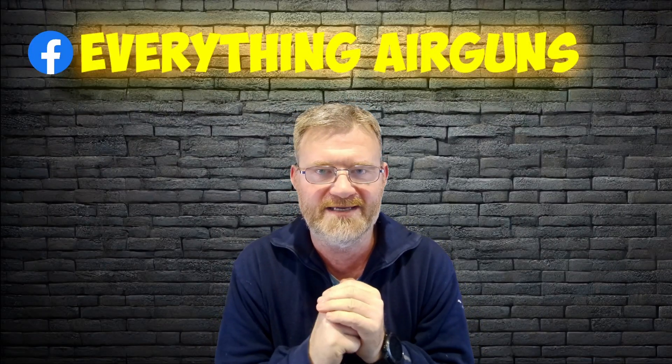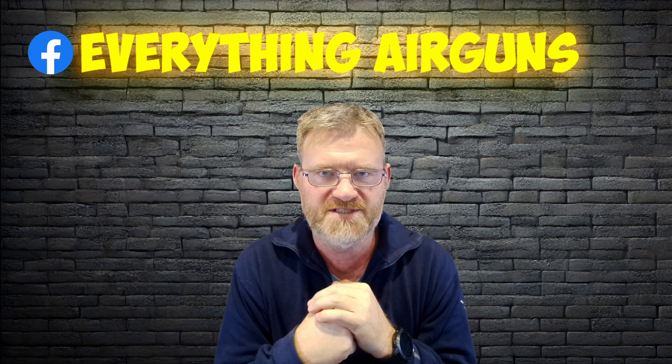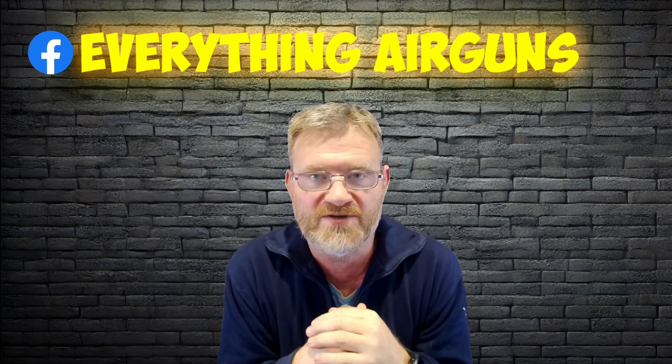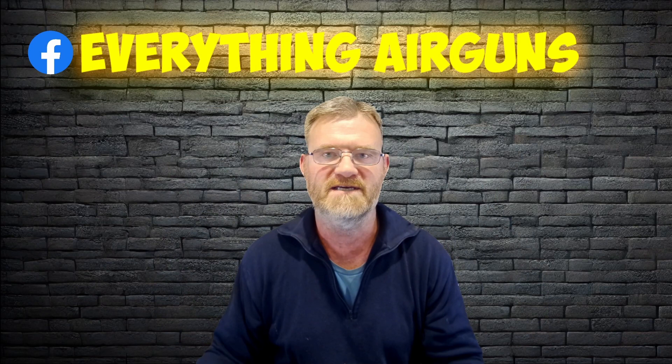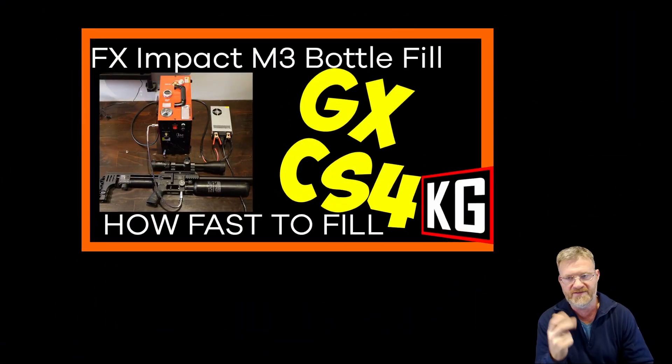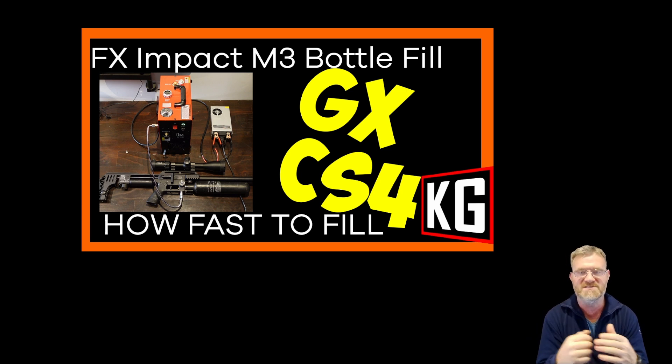I've been asked to do another video on the GXC S4. This here is our Facebook group, so you're welcome to come along and join us. I was asked to do a follow-up video — I've done two videos on the GXC S4, the first one was the unboxing showing you what you got with the product.